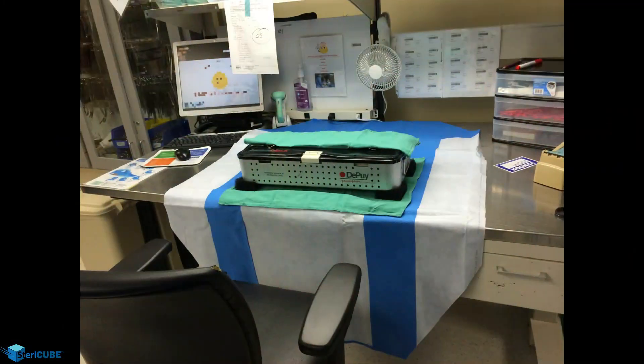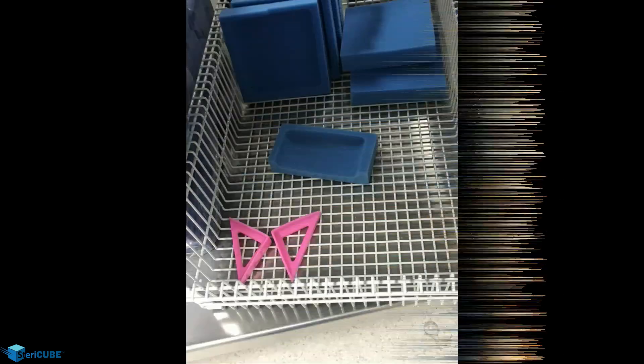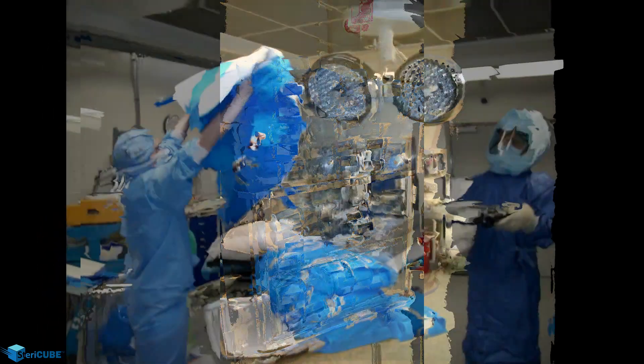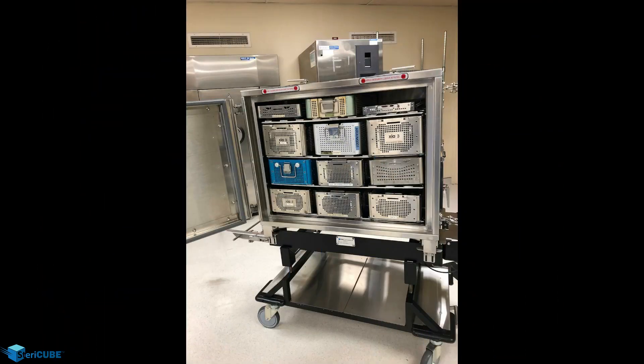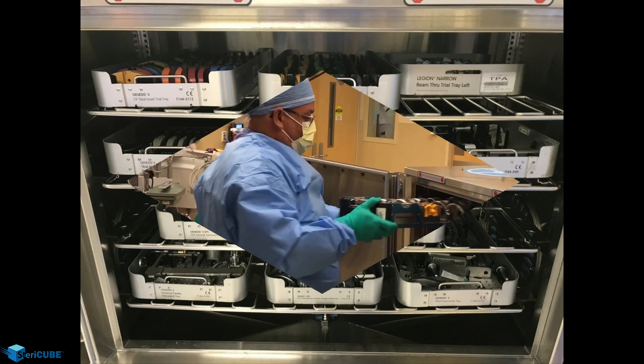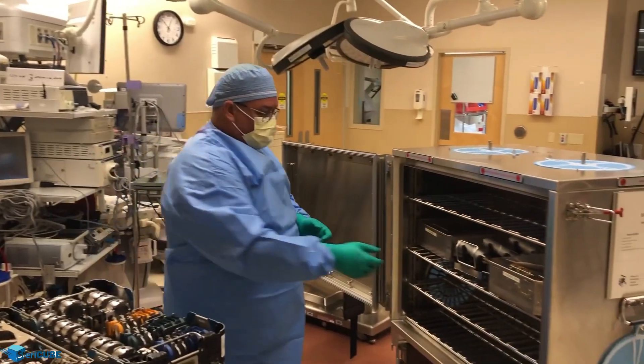Highly manual and variable processes that are prone to defects, such as wrapping, can be eliminated along with associated downstream defects such as compromised wraps and mislabeled trays. The large capacity of the Stericube lends itself to complex cases with several instrument sets and ensures the trays are sterilized and delivered together as a unit. Once the procedure cards are fulfilled prior to sterilization, the instrument sets stay together until the cube is opened in the OR.